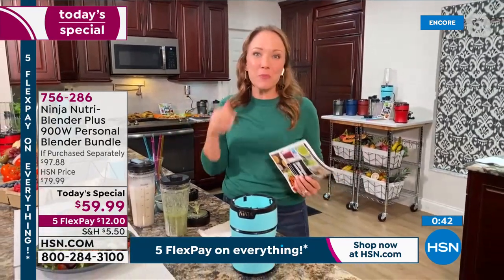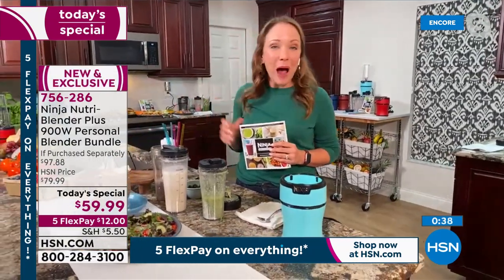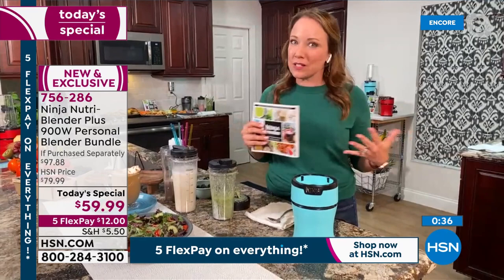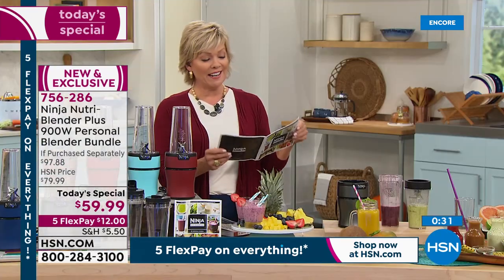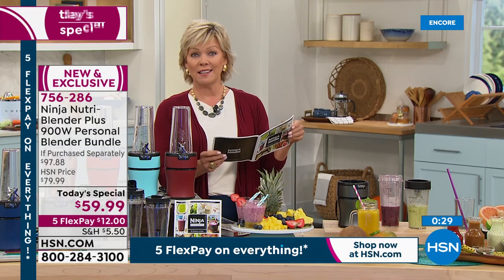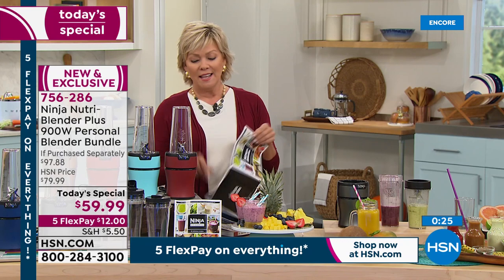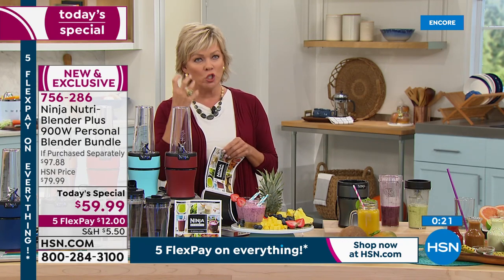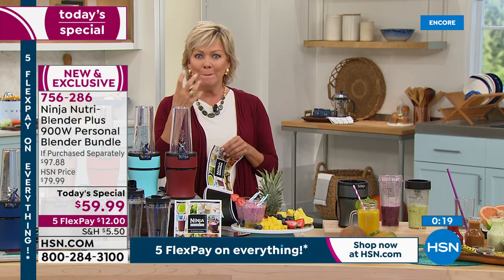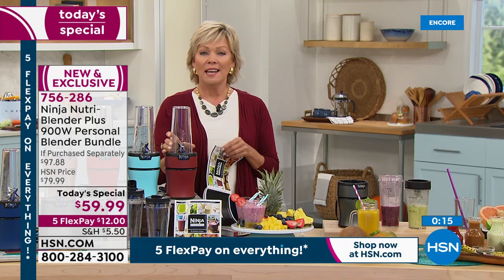Plus it's easy to clean — you can put it in your dishwasher or just put some soapy water in it and let the 900 watts of power do the cleaning for you. There's really so much it can do. Looking at the recipe book, one I was drawn to is trail mix in a glass — all of your seeds. And speaking of seeds, this can pulverize seeds. You're not chewing on big leftover pieces because it literally pulverizes. It's that powerful. Those extraction blades will take the skins and the seeds and even the stems of some grapes — put it all in, blend it up, drink it and feel good.